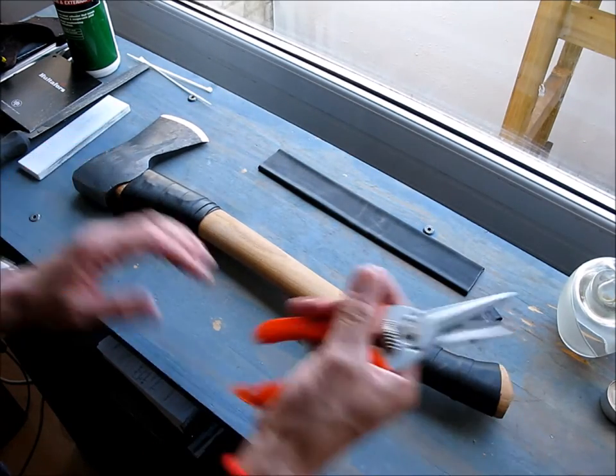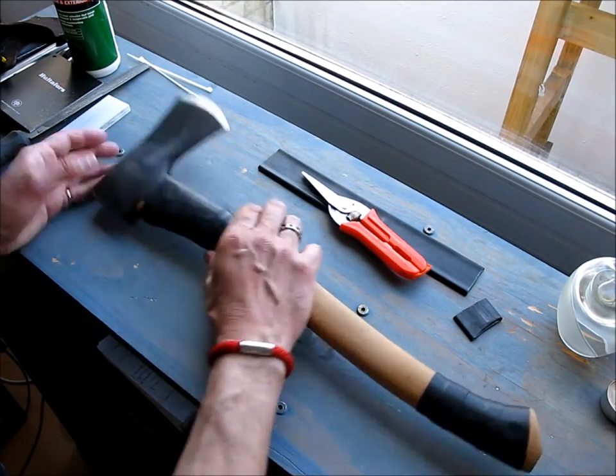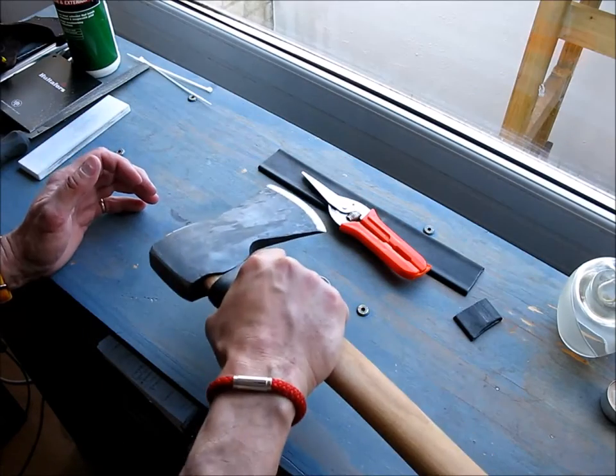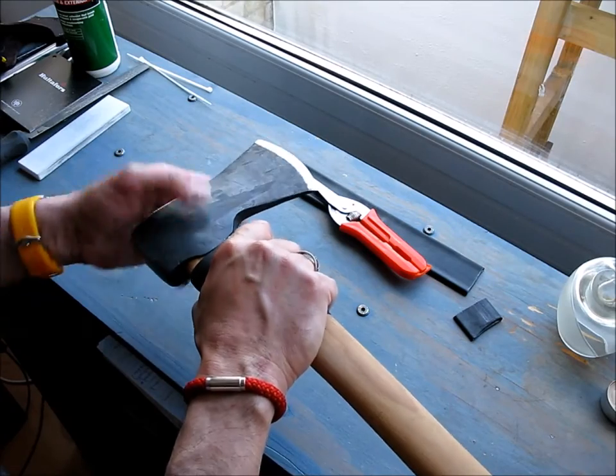So that's the first one — inner tube down at the bottom of the handle. I've got one up here too, because it's quite handy sometimes when you're using your axe for carving. It's really good to have a good grip up here, so that's why I've got one up here.